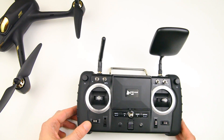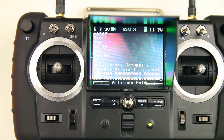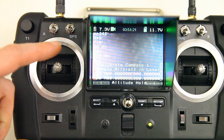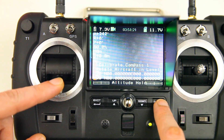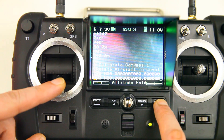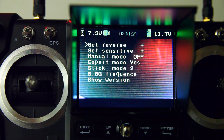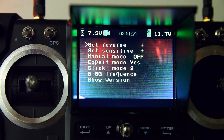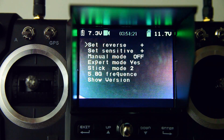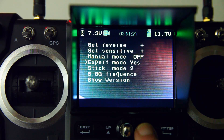I'll show you what that specific setting is in the menu of this radio. If you switch the transmitter on and the quadcopter on, you can pull the throttle stick towards you and press the enter button, and that will get you into the menu. You've got a few options: reversing options, sensitivity options, manual mode on/off, and a fourth option — the expert mode.